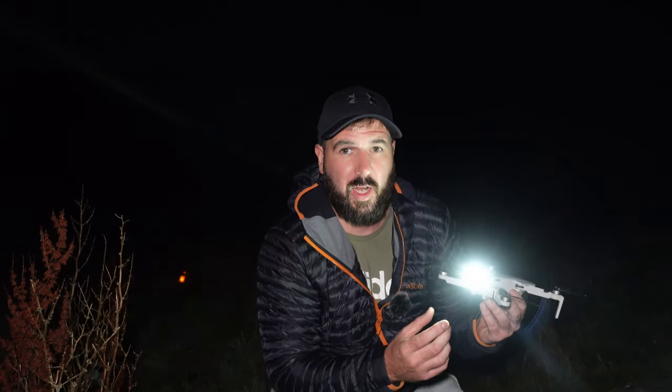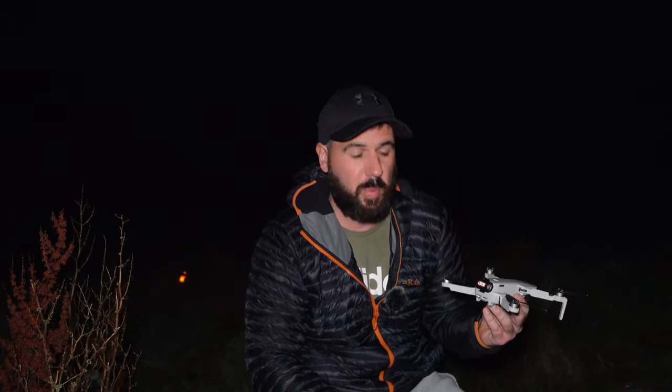I did fail to mention that the strobe light itself is a rechargeable unit and it states it can last up to about six hours, which is more than enough for us drone enthusiasts. The white strobe light is the best color and the most bright. If you like the strobe light, head over to the description to purchase it, give the video a thumbs up — it helps massively with the algorithm — and I'll see you guys on the next one.